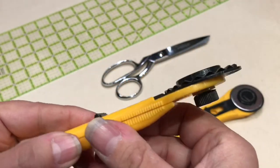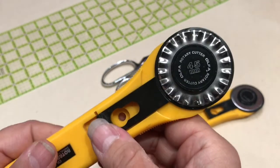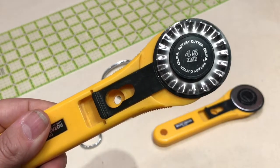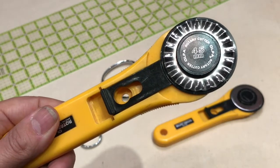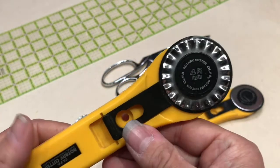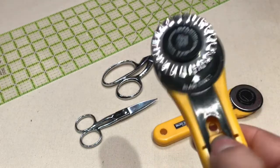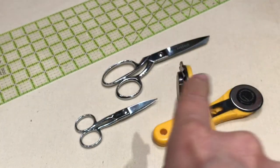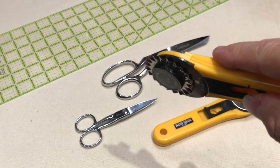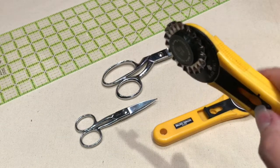A related tool is the pinked blade — it has a wavy profile. While I sometimes use pinking shears, I've found they're unpredictable as to whether they'll chew or actually cut. This particular blade cuts cleanly. One thing to keep in mind: when cutting, make sure the blade is perpendicular to the cutting mat — if you're tilted one way or the other, you're going to have skips.